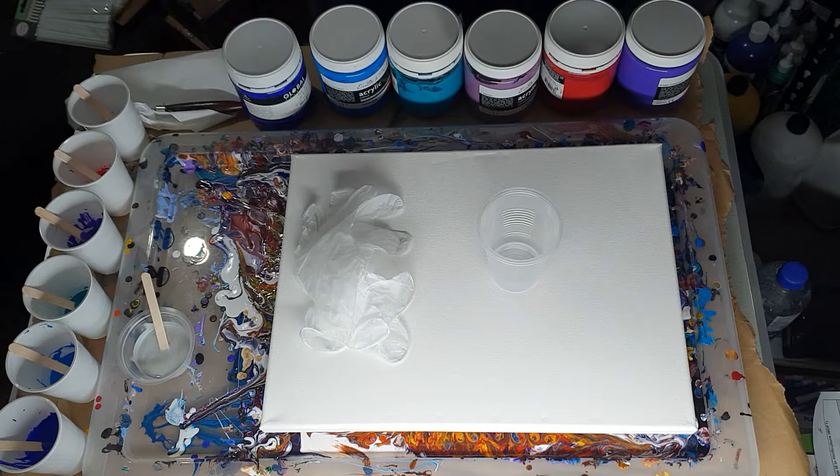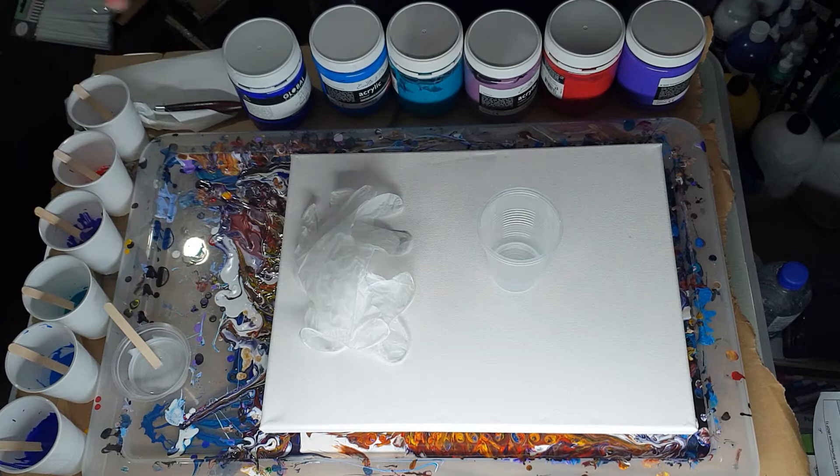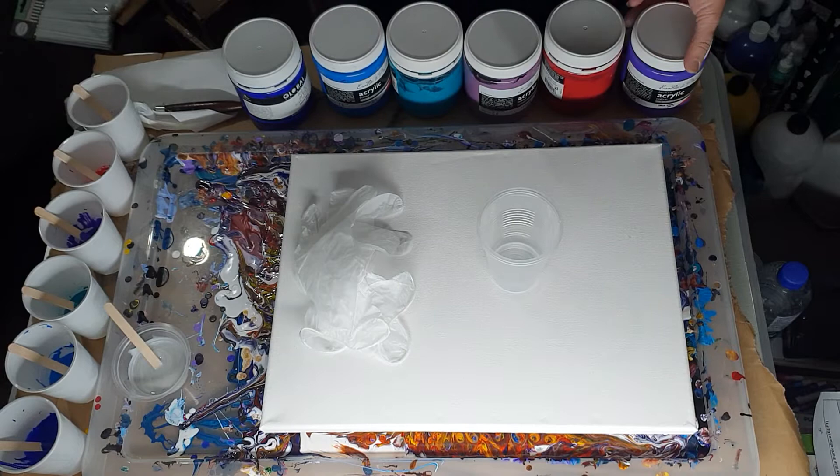Hi everyone, Ben again. I want to do another pearl kiss pour because the last one — a lot of my pours that I use black in — they come out really dark. So I'm going to do one with no black in it at all. And I thought, if I'm going to do a kiss pour, I might as well add a little bit of extreme sheen in a puddle and see if I get pearls.